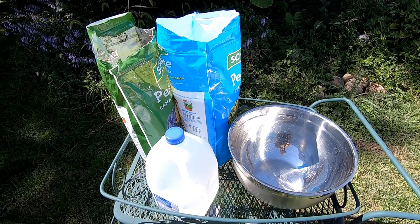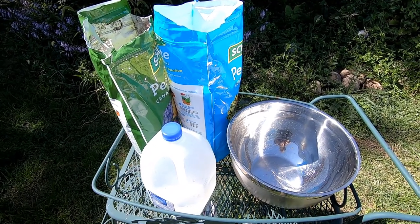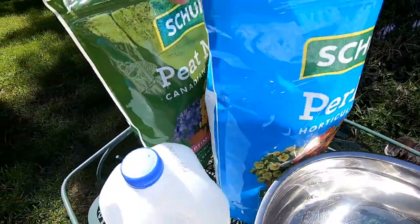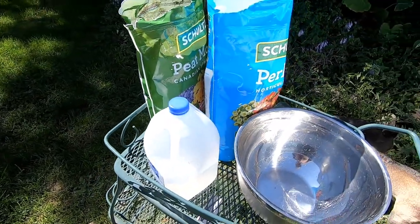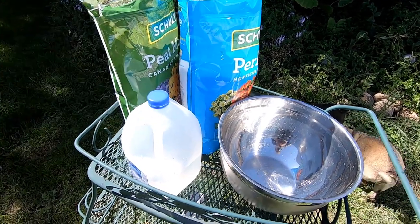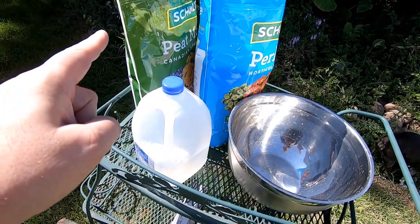So first of all I have done a lot of research on what makes carnivorous plants happy as far as soil and water and so forth. We have got a bag of perlite and a bag of peat moss, and according to Brad's Greenhouse and a lot of other people who I'll link down below, what we're going to do is 50 percent perlite, 50 percent peat moss.